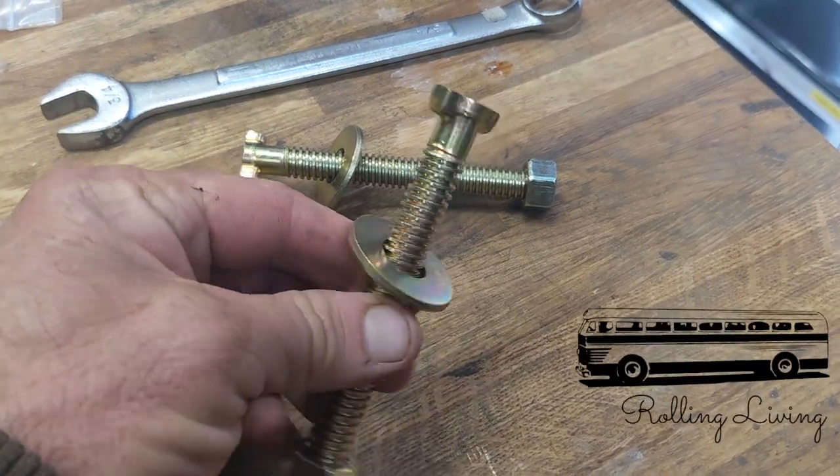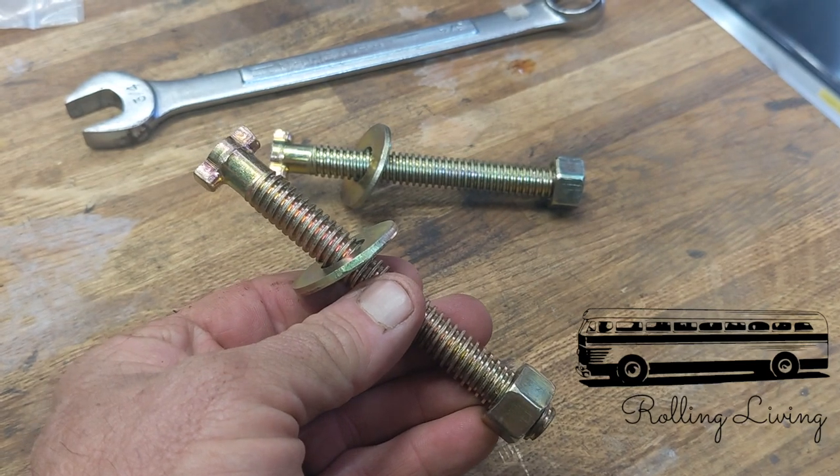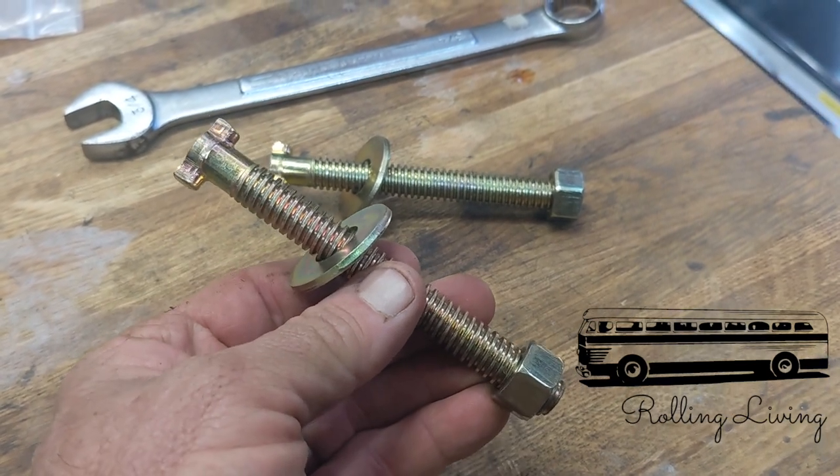Today's video is a short one. I just want to show you how to use one of these — this is a caging bolt.